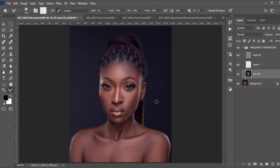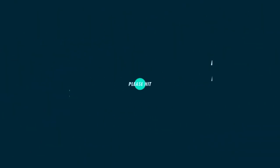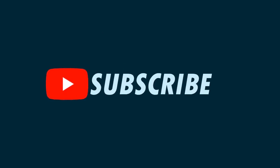We have come to the end of today's session — frequency separation using the mixer brush method. Stay tuned for our next video. If you liked this video please do well to like, comment, and share. Thank you so much, have a great time, and we'll see you in the next video. Take care.